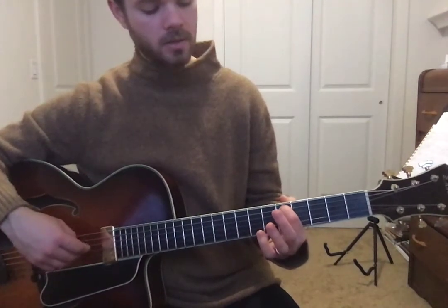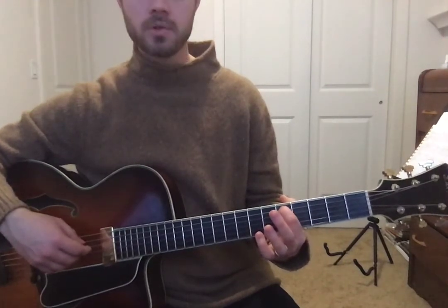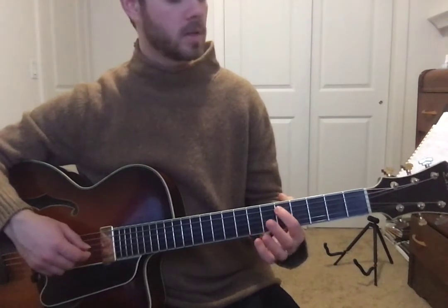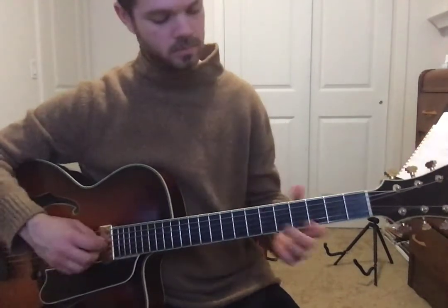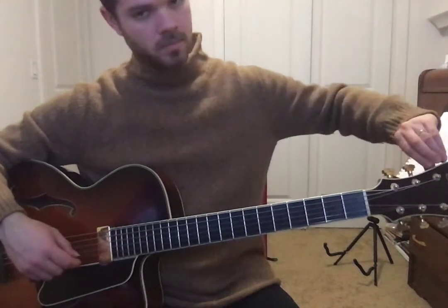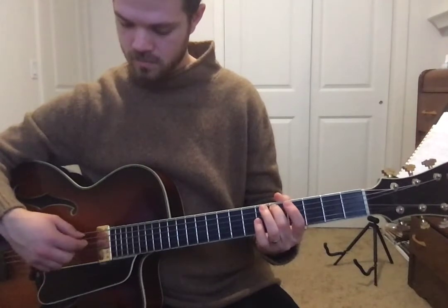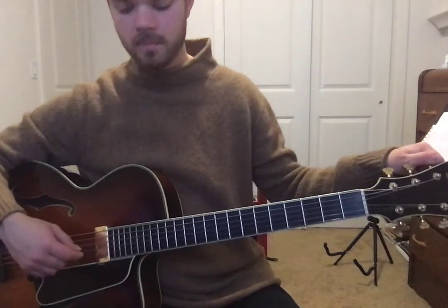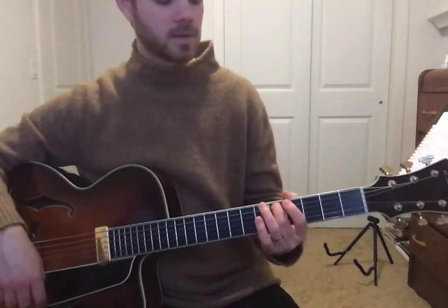Same thing — matching. We'll play the string we just tuned, the A string, and we'll try to match our D string to that. Sounds a little bit on the low side to me, but it's hard to tell, so I'm going to tune it down. It's a little bit high now. That matches nicely now.